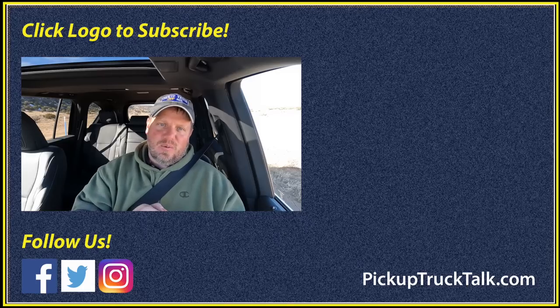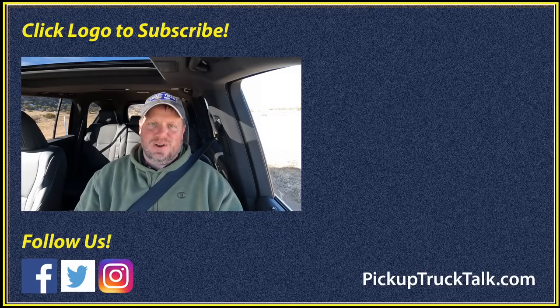Check out the links in the description below. As always, thanks for watching — I'll see you down the road.